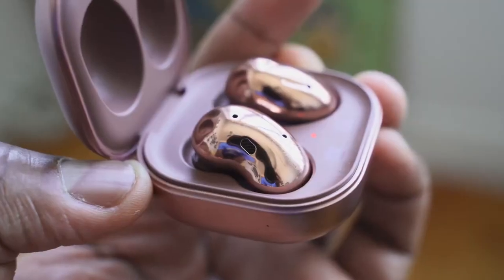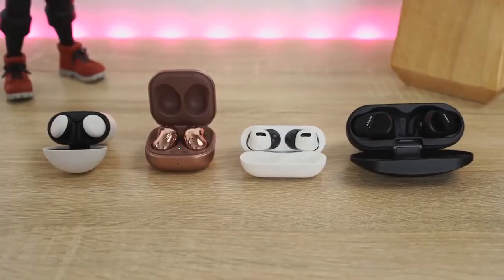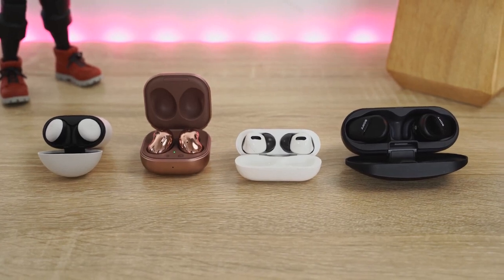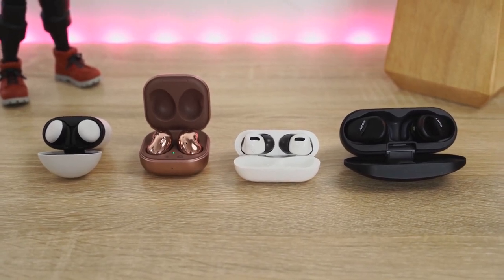Hey guys, Thunder E here and welcome to another battle vid. This is something you guys asked for — some of you said to compare the brand new Galaxy Buds Live to the AirPods Pro, and I said that's a good idea, but why don't we add a few more into the mix. So I decided to add the Pixel Buds 2 and the Sony WF-SP800N to find out where they all stand.